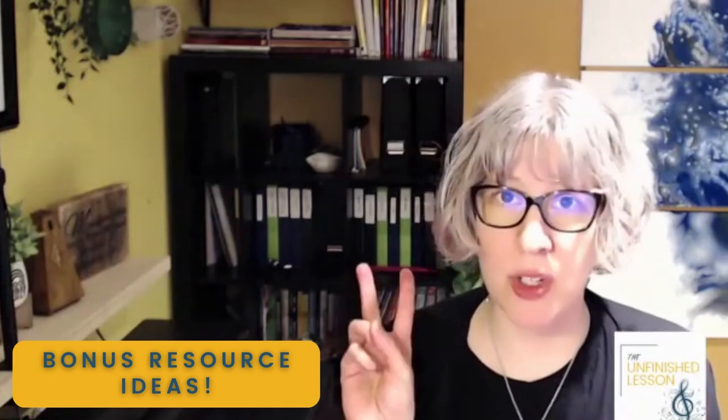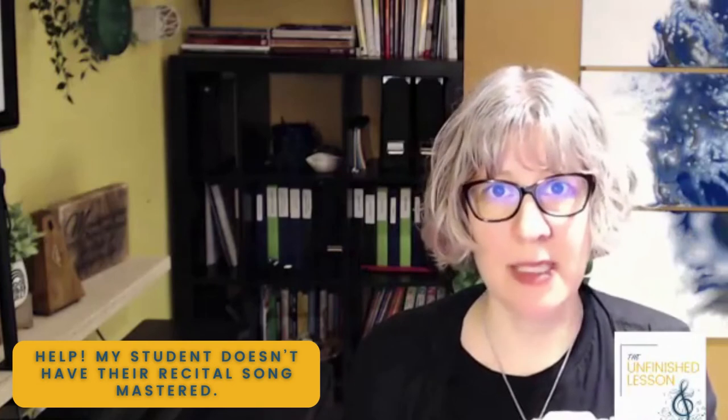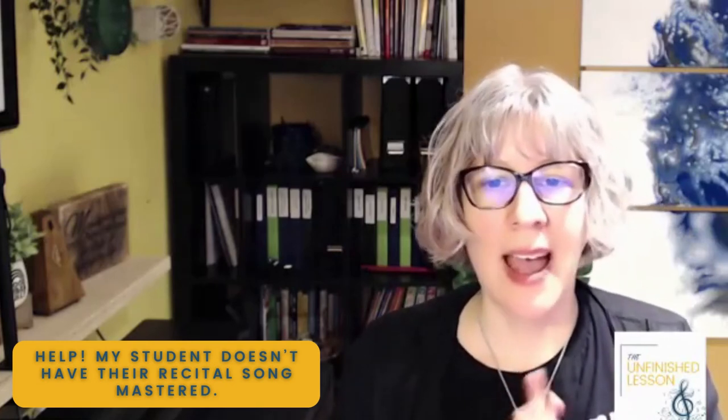As promised, I have two resources to help your students master these recital songs really fast. The first one is an article on my site called 'Help! My Student Doesn't Have Their Recital Song Mastered.' In it, I go through some ideas for if you're maybe two weeks out, as well as ones where it's down to the wire and it needs to be a yes or no on whether or not this song is happening.